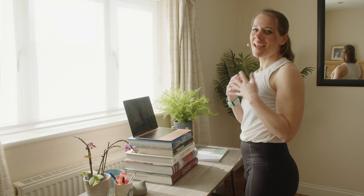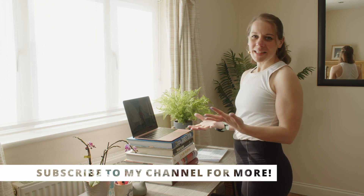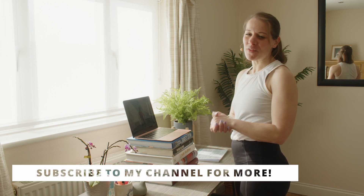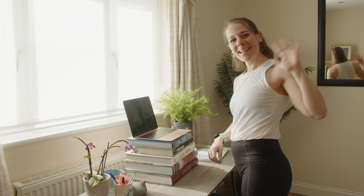I really hope you enjoyed this video. Thank you so much for taking the time to be with me today. If you liked this video, please check out my other videos, subscribe to my channel, and I'll see you very soon. Bye bye!